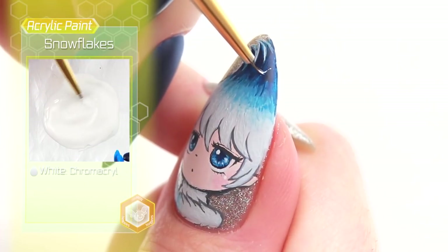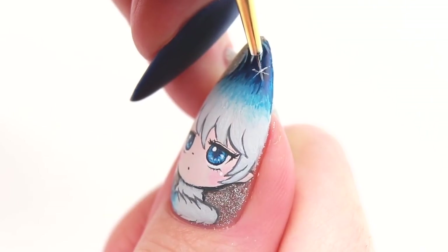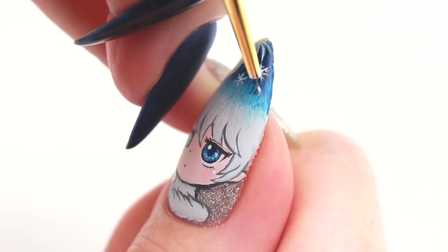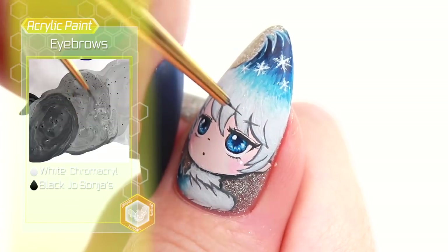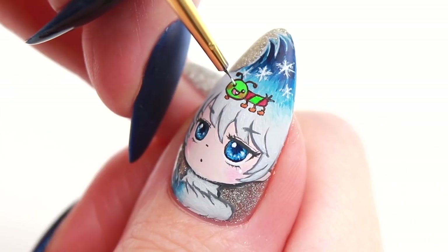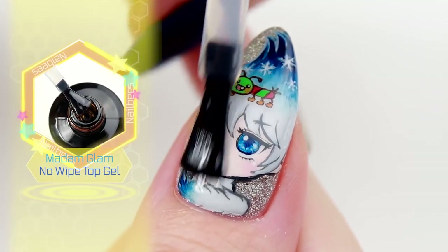Add a few snowflakes, draw the eyebrows, and this is his caterpillar friend. Apply a no wipe gel top coat to complete.